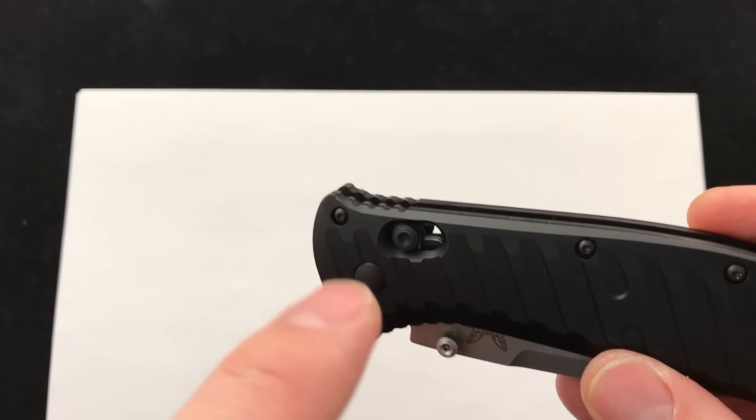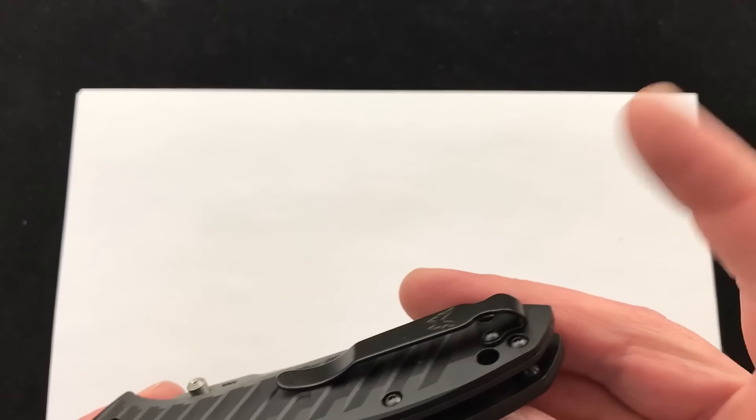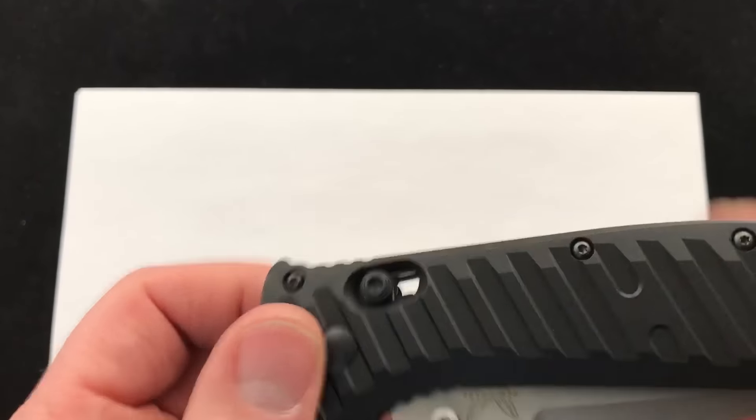This knife has the axis system and is fully ambidextrous because of the axis and the double-sided pocket clip — it can go right or left-handed. Deep carry. The double thumb studs are on each side.